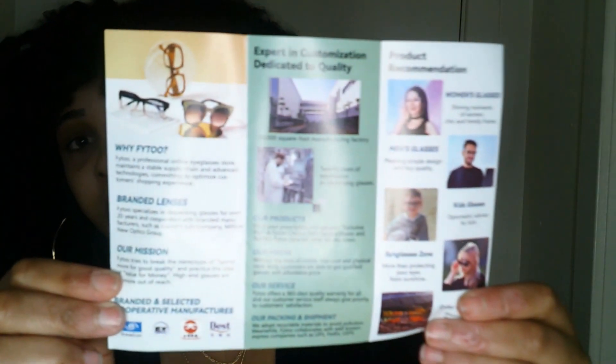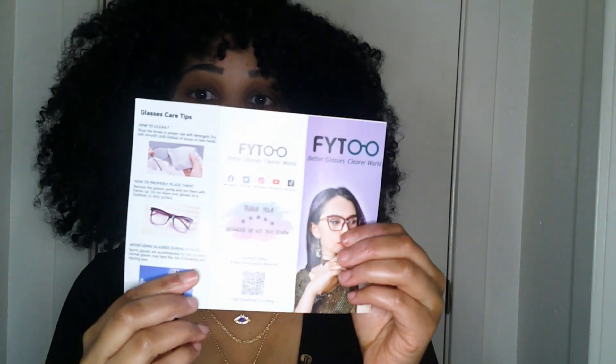This is the booklet that came with it. I guess it tells you how to keep your glasses clean and all that good stuff. It says 'thank you, encourage us with your review' — I sure will. And I'll show you the other items: cloth cleaners for your glasses.